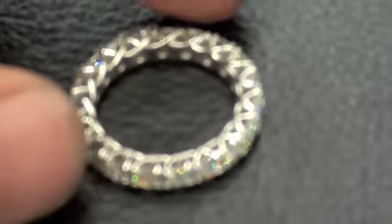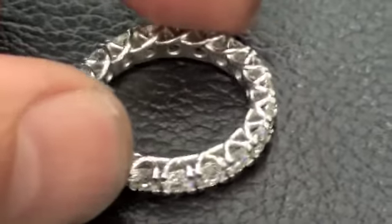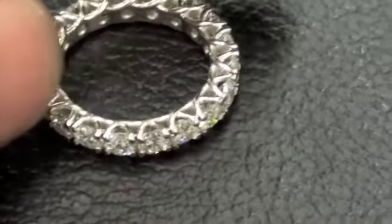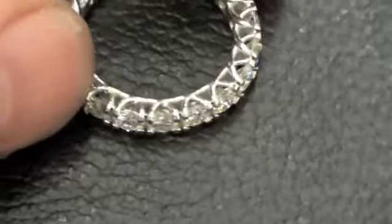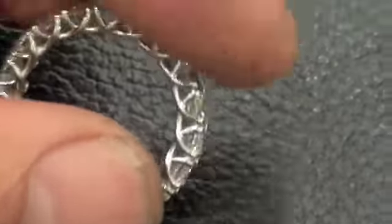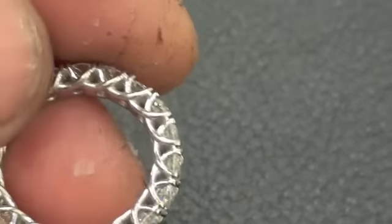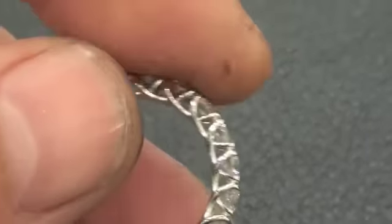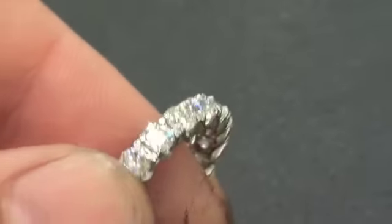Pull it down there — see if I can get a bit of focus for you. So that's pretty much there. There you go. Thank you.